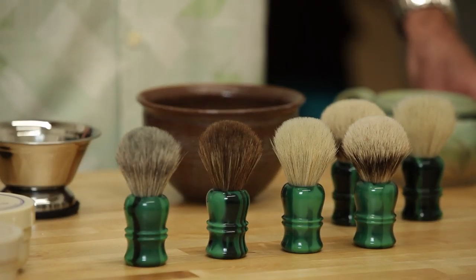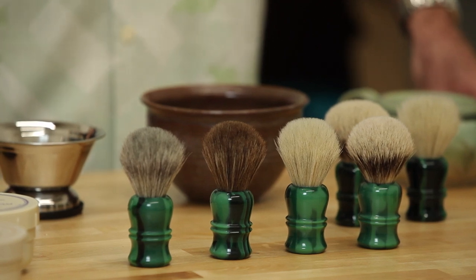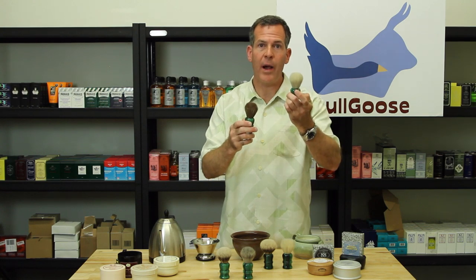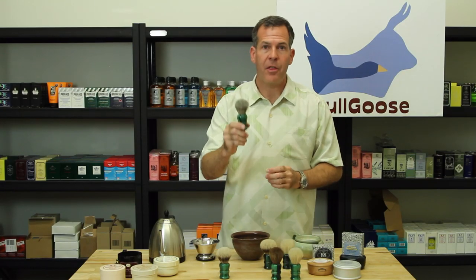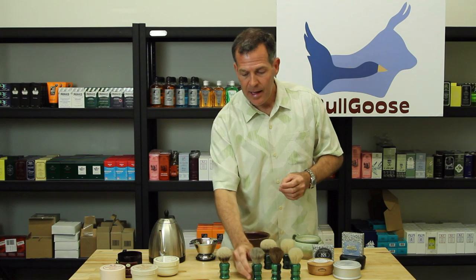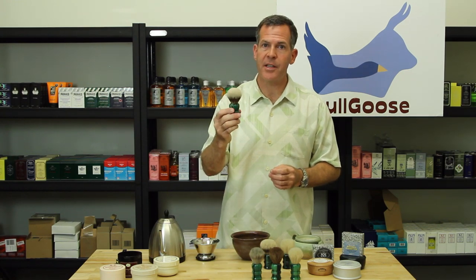I had Oscar make the brush for me in four different knots: two of which are horsehair — natural white and natural brown horsehair. The third is a mixed knot of horse and badger hair, and the fourth is silver tip badger.